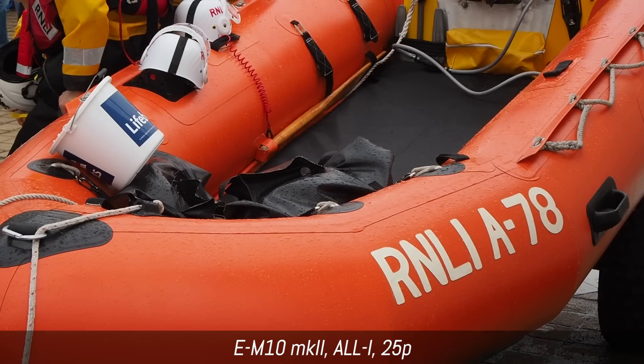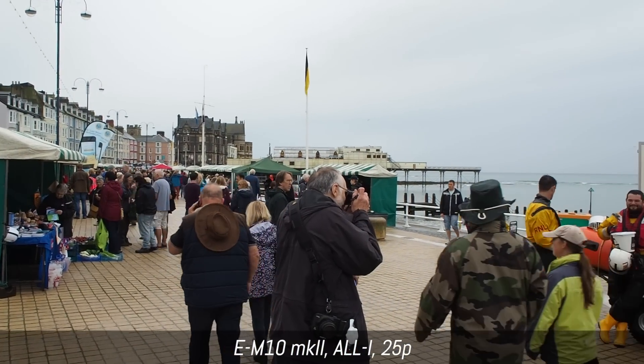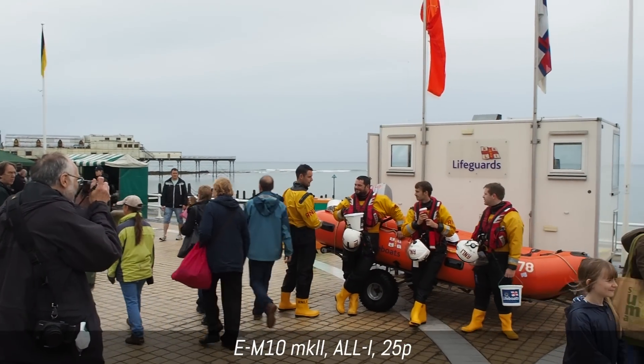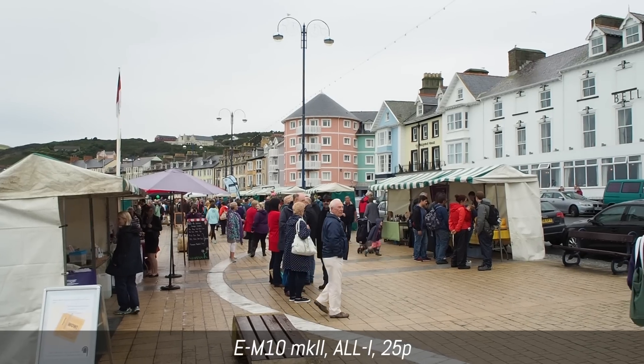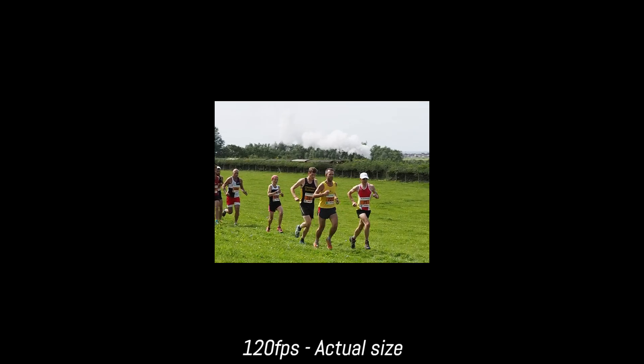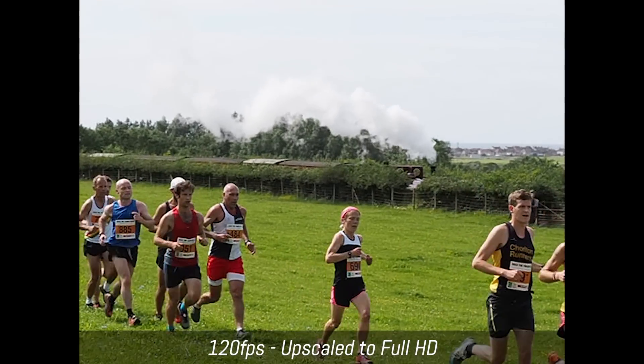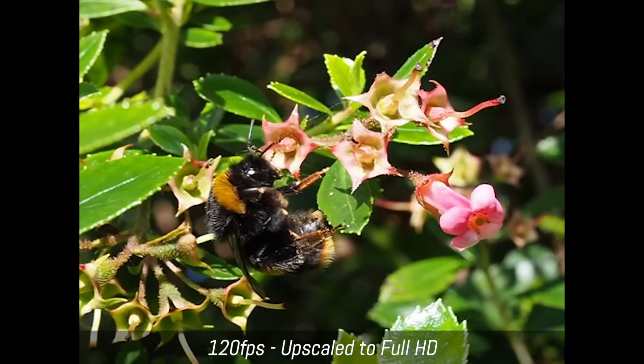It's a nice idea to implement 4K for time-lapse, but I wish they had a faster frame rate. Overall, the video quality of this camera is good, similar to the M5 Mark II, but you still have some moiré and aliasing issues that can be annoying depending on the scene. It's not as good as some Panasonic or Sony cameras. The 120fps slow motion option is unfortunately not full HD — it's not even HD ready; it's 640×480 standard definition, with a lot of pixelation and aliasing.